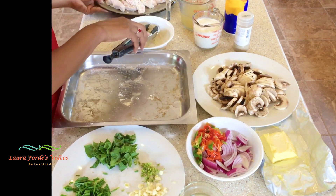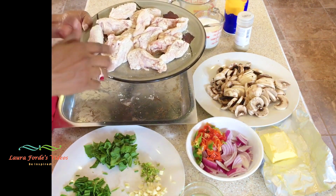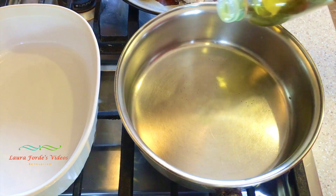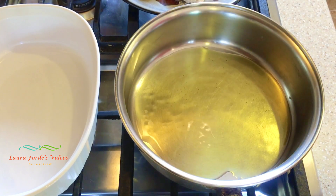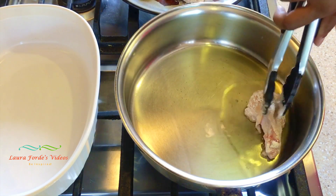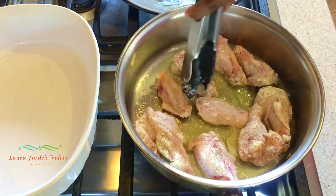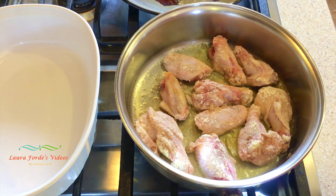Now that our chicken is dredged, let's head over to the stove and we're going to brown the chicken on both sides. I'm going to add a little olive oil to my pan so that I can brown the chicken on both sides. We're going to add our chicken in and just leave it to brown, then flip it over to brown the other side.